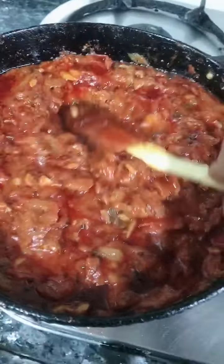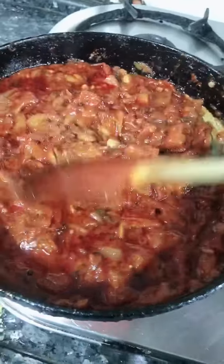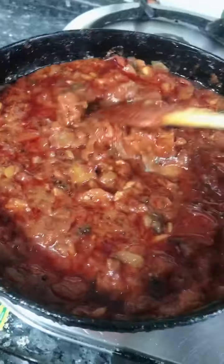Look, the tomatoes are almost cooked. It has been 8 to 10 minutes. We need to cook it with the spatula and press the tomatoes.